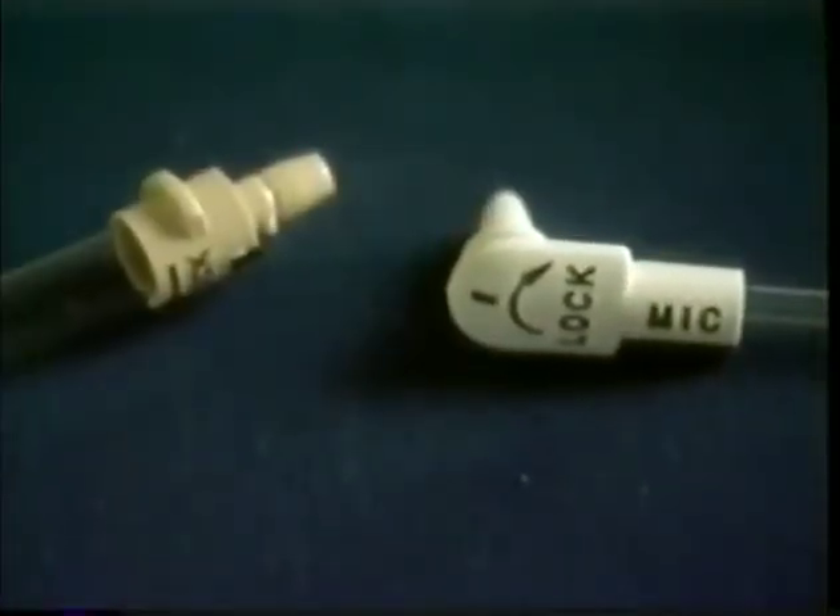Here you see the Mickey Feeding Tube connected to the extension set. This is the secure lock connection mechanism. It allows the tube to move around so it's more comfortable.